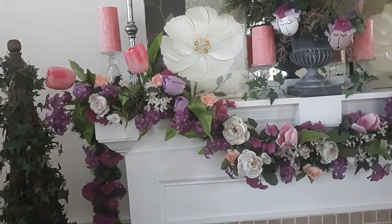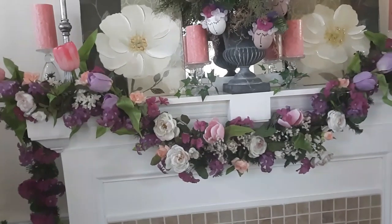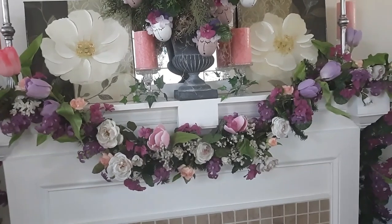Hi everyone, Joe here. Welcome back to my channel. So in today's video, we're just going to have a quick little video on how I deconstructed for Easter and how I just rearranged some things for spring.